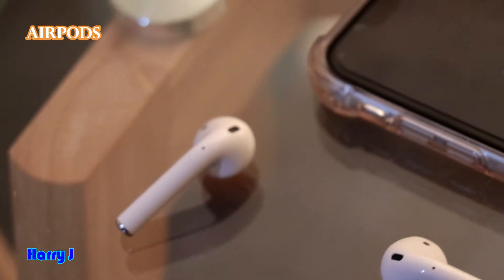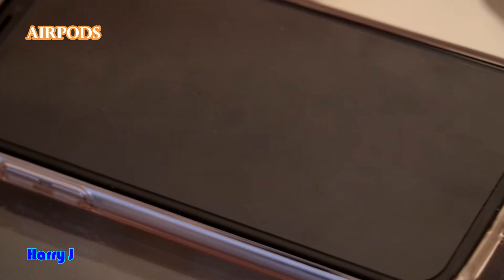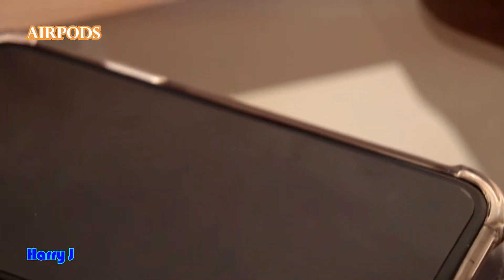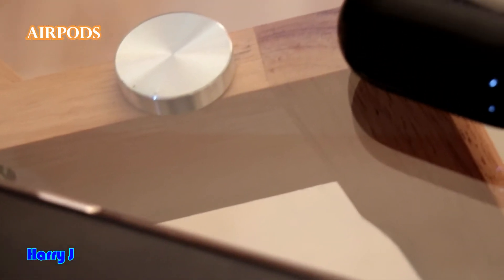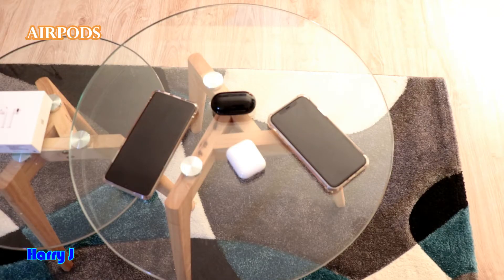AirPods is an expensive product. The price is the same as Samsung — 150 euro in the European market. If you have some promo you could pay a little bit lower, but it could be more than $150. The Samsung Bud is a similar price.